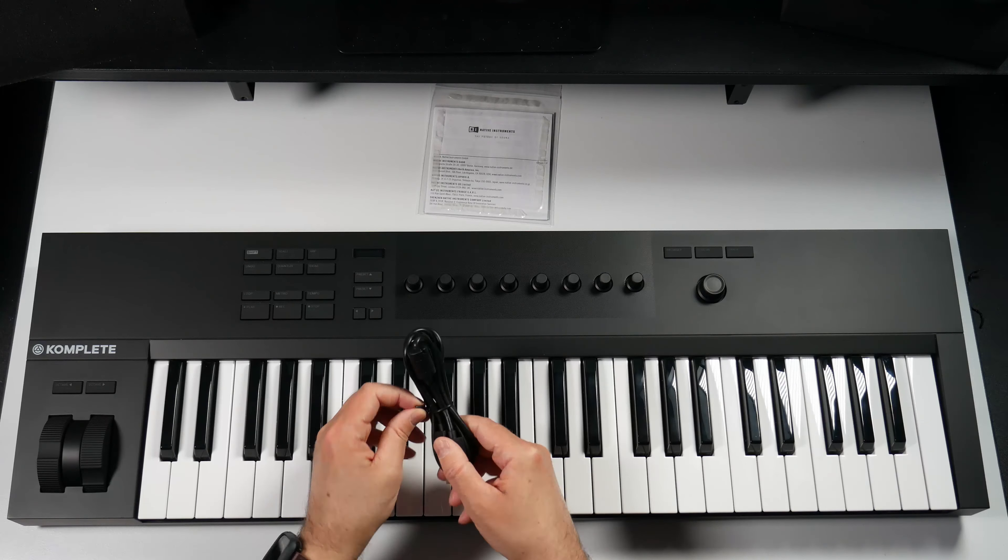Recently I purchased the complete control A49 and what I'm going to do is set that up. The first thing we need to do is go ahead and connect our keyboard to our computer. This cable here is the cable that did come with the complete control keyboard.